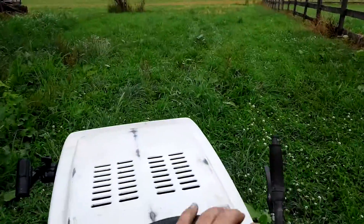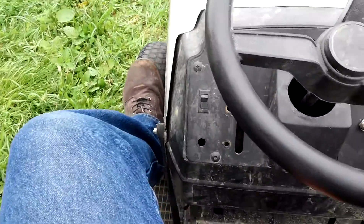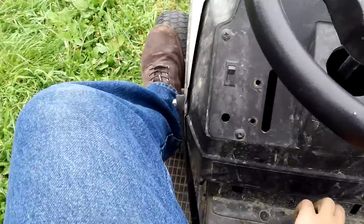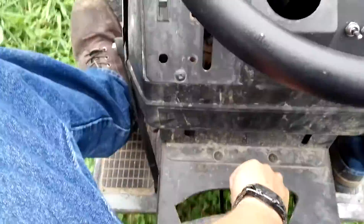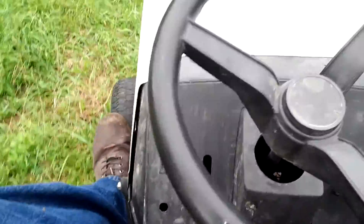Right now I'm in first. Push the clutch in a little bit — you can see here when it disconnects. Push it in, shift, and it goes. Push it, shift, goes. Push it, shift, and it goes.